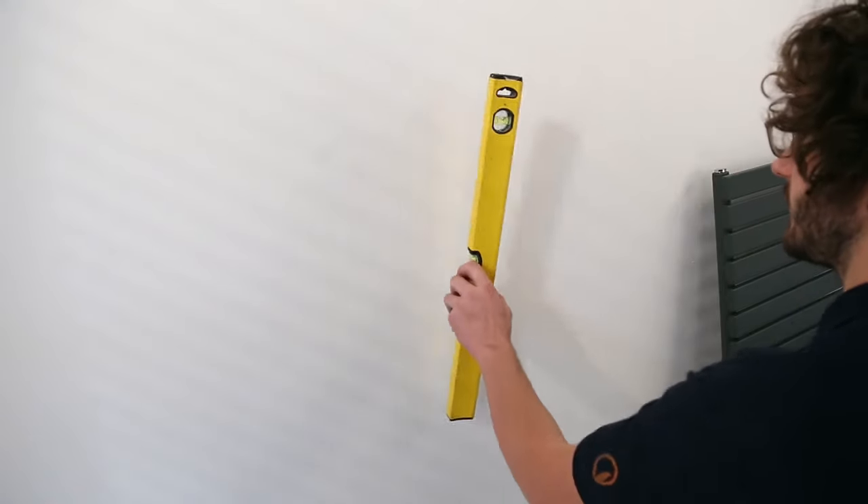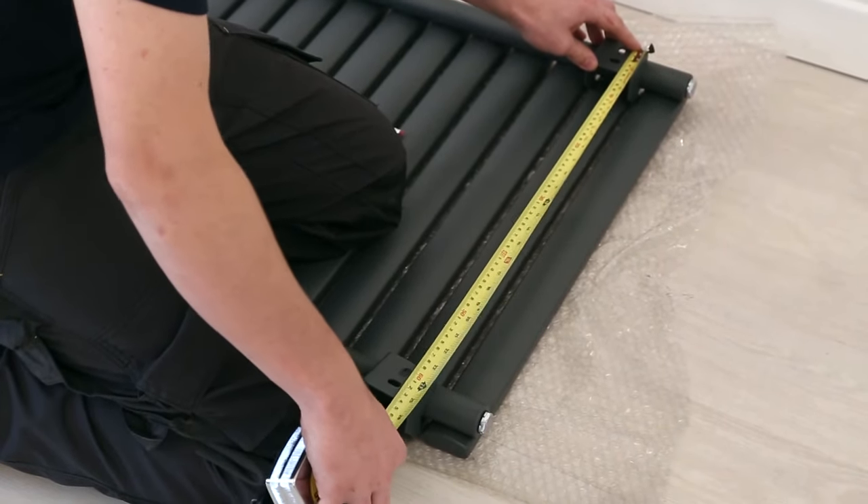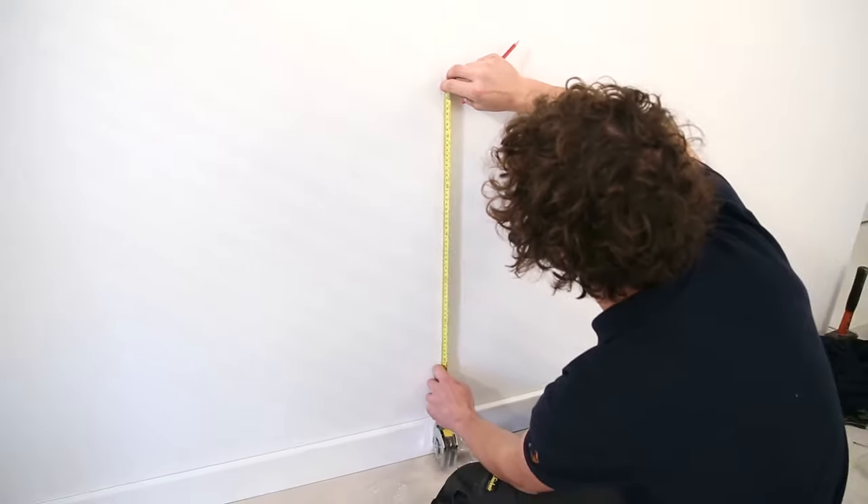Once you've done this, mark a centre line on the wall where you want the centre of the radiator to be. Measure the height between the top and bottom brackets. Work out how you want the radiator, then mark the top and the bottom brackets in line with the centre line.